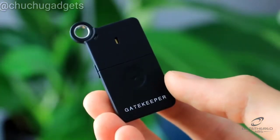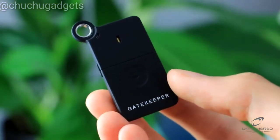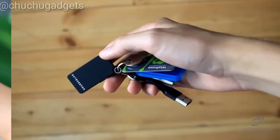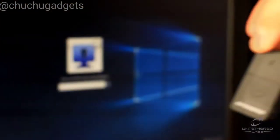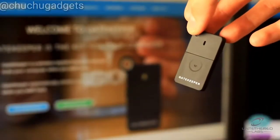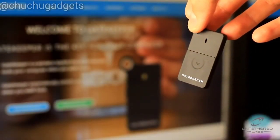Gatekeeper is a wireless key fob that automatically locks your computer when you walk away. When you walk back, Gatekeeper will have unlocked your computer by the time you've sat down. Thanks to Gatekeeper, your computer is never left unlocked and vulnerable to snooping. You don't have to waste any valuable time locking and unlocking your PC.